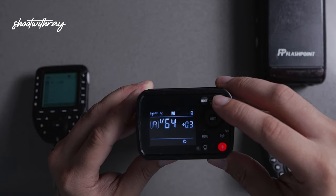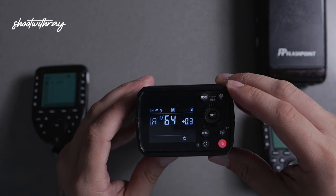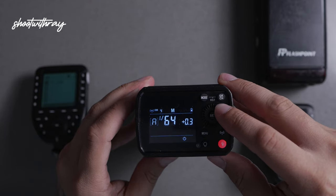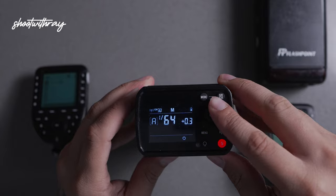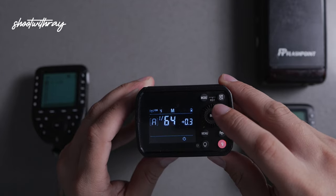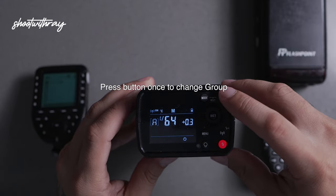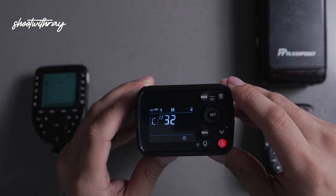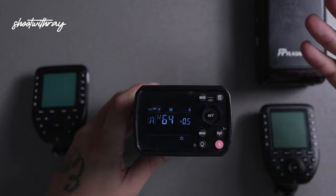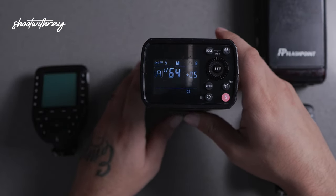You're going to hold that down until the number is blinking. Once it's blinking, that means we're going to be changing the channel. Use the circular button to change it — we're going to set it to four, then hit set. Now we're going to hit that button one time to change the group. We're going to cycle back to group A. Now that it's set to A, as you can see, the power is one over 64. We're going to change that and this is how.